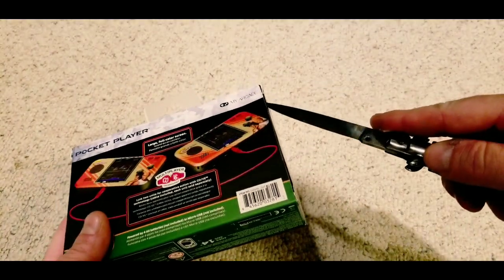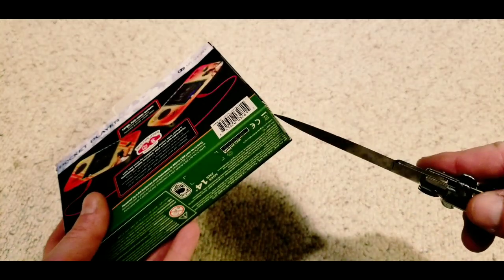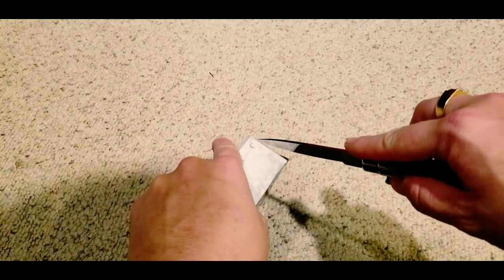If you check out maybe like Mad Little Pixel, he's done a bunch of reviews on a bunch of different products that this company has released. They've done a bunch of these little pocket players, a bunch of little mini arcade units. Even Metal Jesus — it was like a thing where it's like an NES card on the bottom and an SNES card on the top, with controllers and a bunch of weird stuff. None of it's like super quality stuff or anything like that.